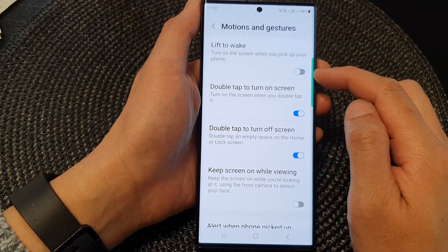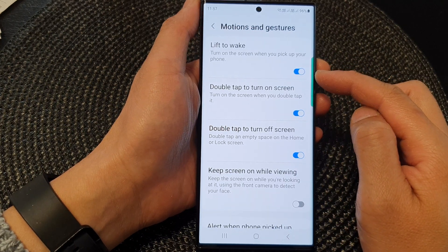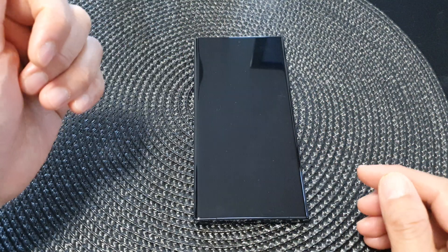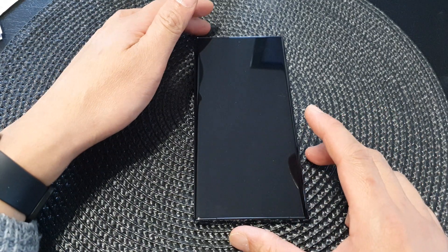Tap on the toggle button to switch it off or turn it on. When this feature is switched on, then when the phone's screen is turned off, you can simply just pick up your phone and the screen will automatically wake up.